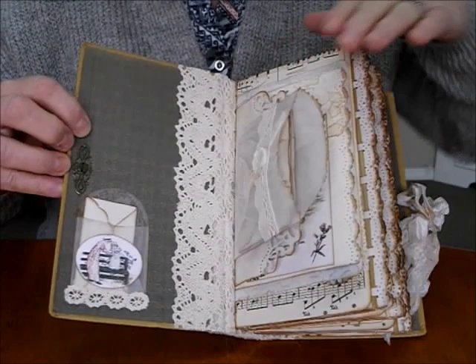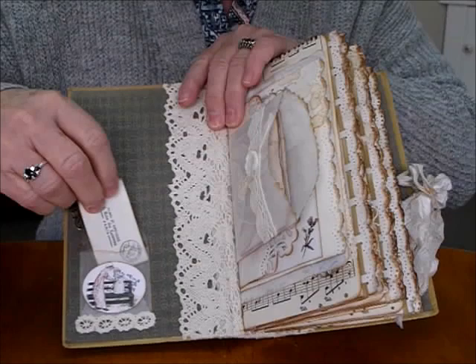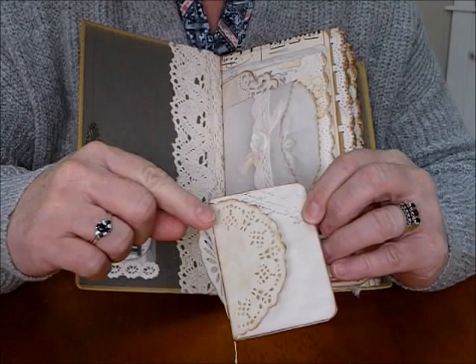We've got the filigree, we've got a lovely little envelope pocket here — an envelope addressed and stamped — and some paper on the inside sits in the pocket with some more lace down here. The glassine bag, and inside I've made a wee booklet. This is the flap of an envelope with some stamping and script stamping at the tops.